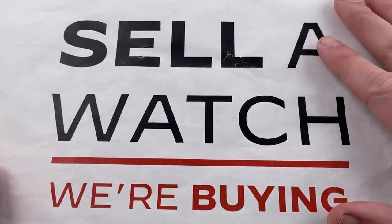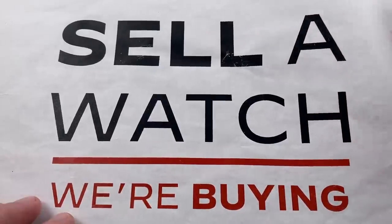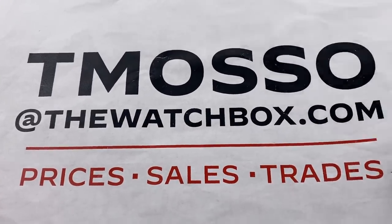We will buy one watch. We will buy an entire collection. We wire cash. We pay fast. We pay completely with no upper limit on value paid. To buy, trade, or sell a watch, reach out to tmaso at thewatchbox.com.